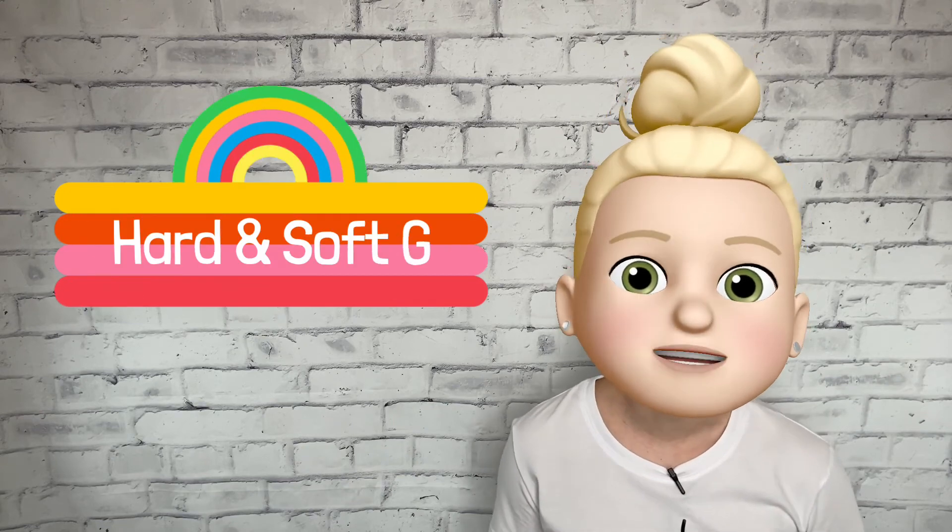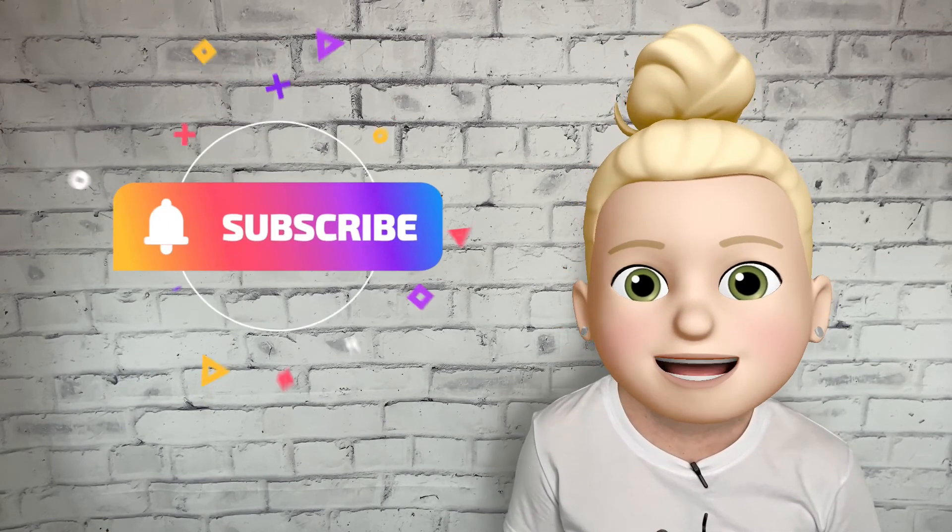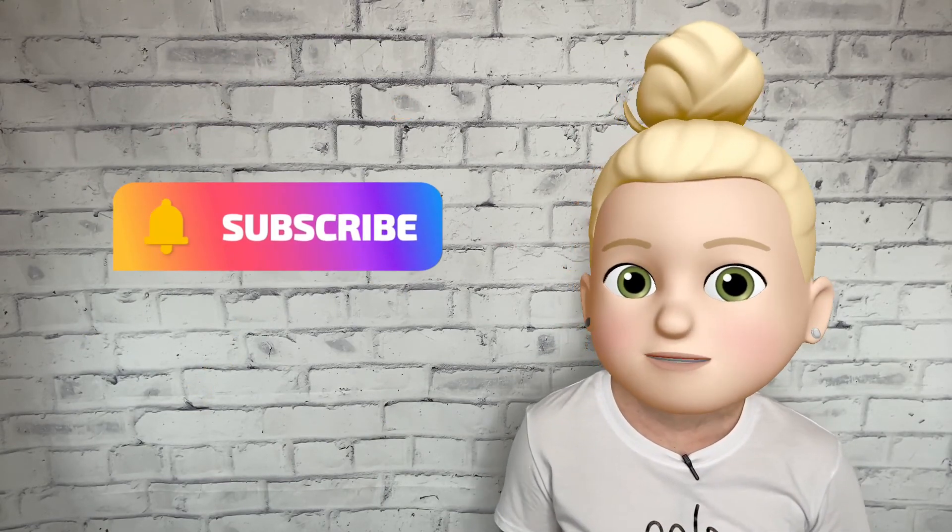Kids, great job learning about the hard and soft G sounds today. Grownups, if you found this video helpful be sure to subscribe, and you can check out the description below for links to more learning resources. Bye for now.